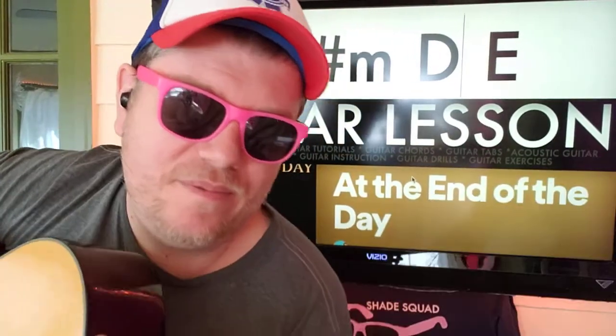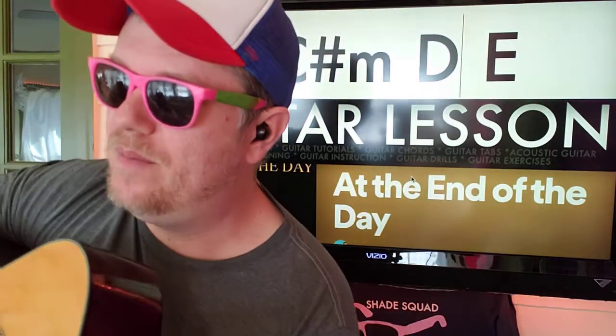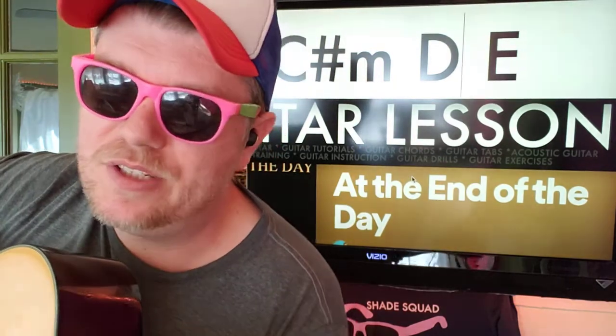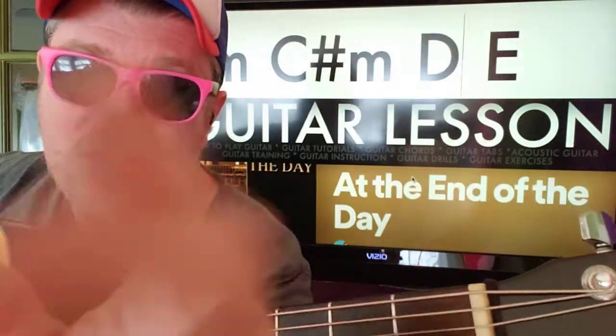And go back to D. If you have any questions, shoot me a comment down below. Those are all your chords and the arrangement in which you play them. Like and subscribe, check out other videos. Thank you so much, I'll see you next time.